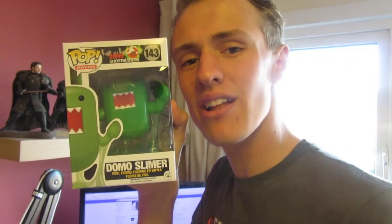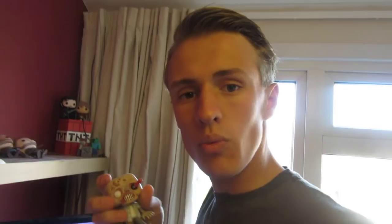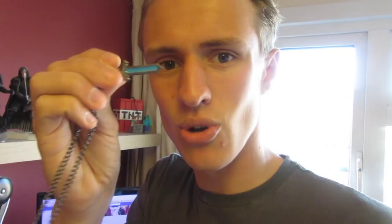We have a couple of pop figures — we have Domo Slimer, Dancing Groot, Captain America, an RV Walker, Robb Stark, Ned Stark, Jon Snow, and Cersei Lannister. I also have both of my postcards up on my shelf, just as a little reminder of how I'm changing — how the artwork's changing, how the channel's progressing. There's my first postcard and then the second postcard, which is the one I'm using at the moment.